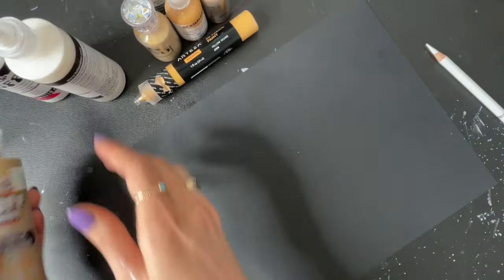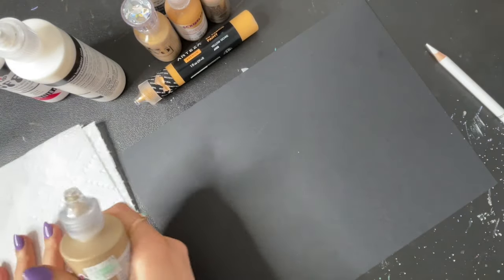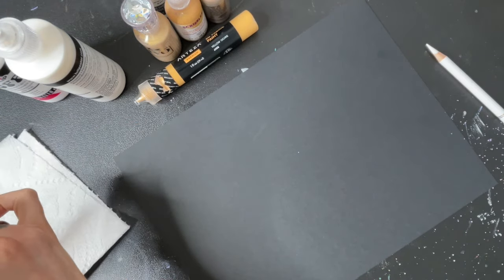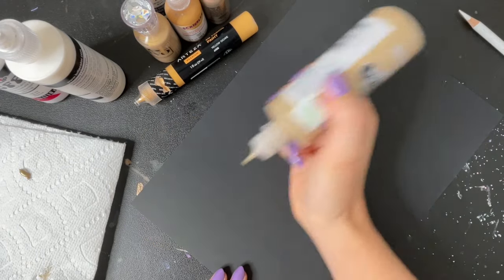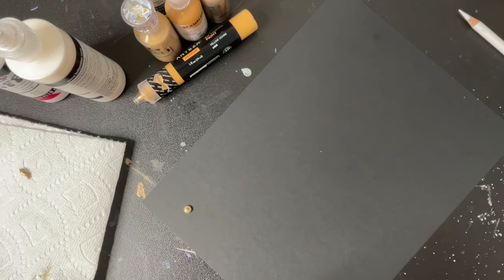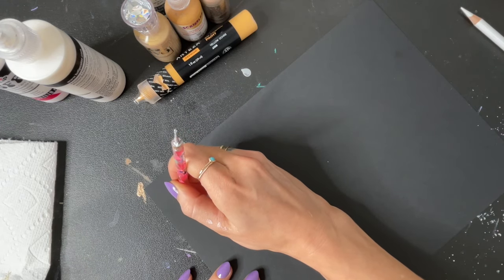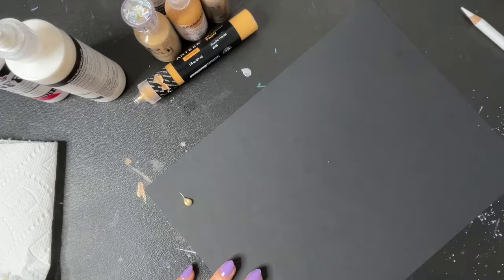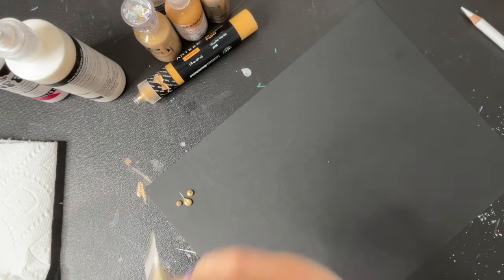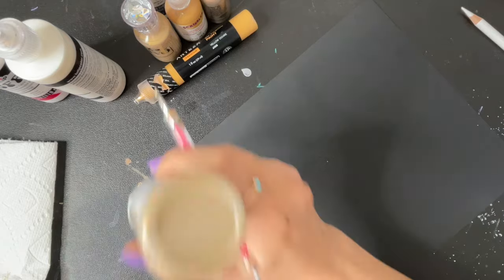First we are going to test out this Tulip Puff Paint. I'm just going to grab a paper towel because I like to do a little squeeze onto a paper towel before I do it onto the surface I'm working on, just to make sure the air bubbles are out. I'm going to be making a swoosh and a dot for each one of these — starting with a dot and then using my stylus to drag so that it drags into a tiny little point.